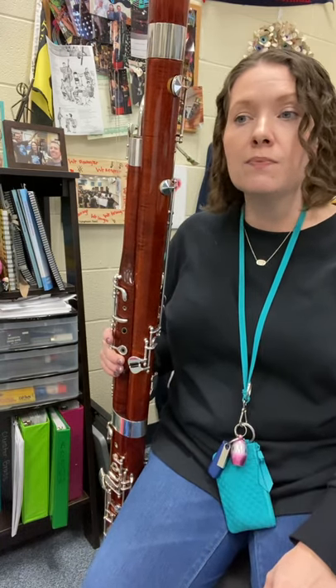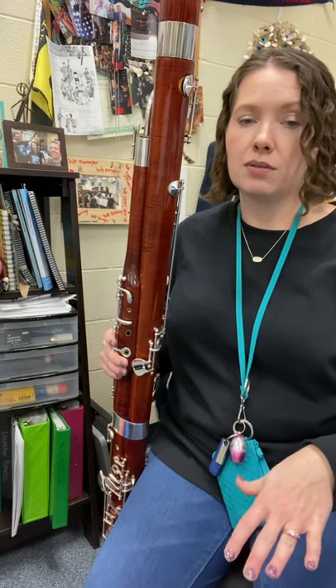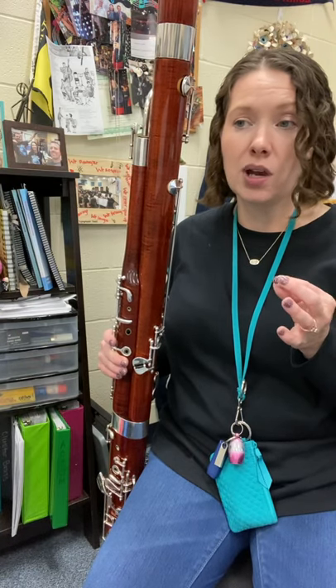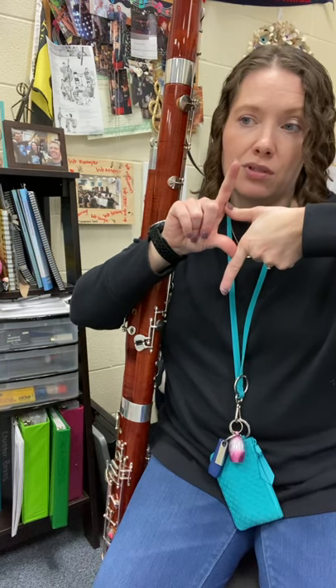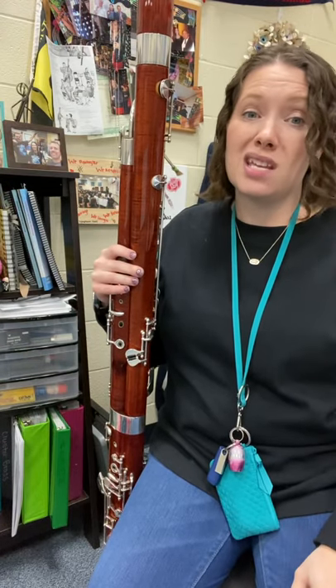First of all, check out your key signature. For this one, there are no flats and no sharps. What that means for us is that third note is not E flat anymore — it's going to be E natural. Whisper key and one. You might want to go ahead and take your pencil and draw a little L and a little seven — that's the natural symbol — in front of all your E's, because we're really used to playing E flats. But in this one, it has to be E natural.